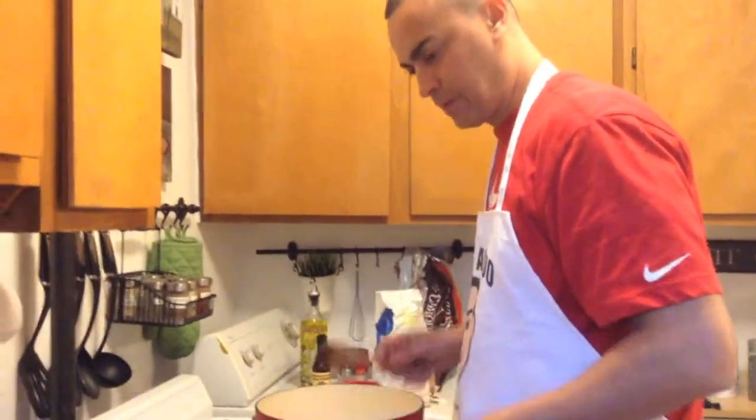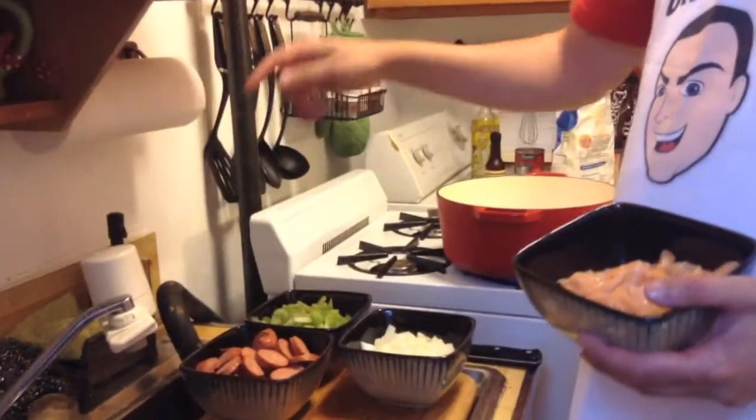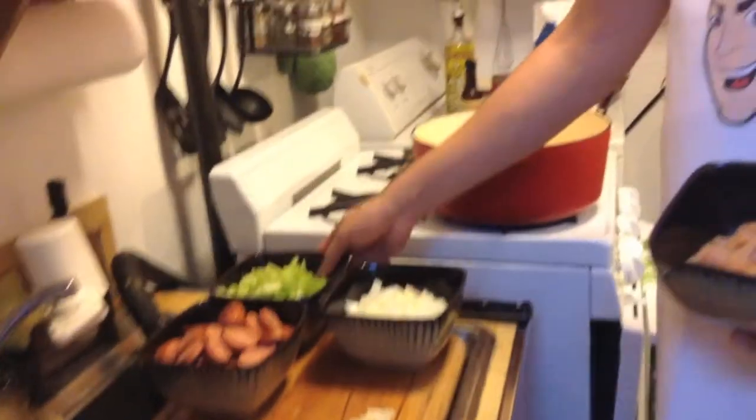So what we have here is chicken that I chopped up — chicken breast — the sausage I mentioned, and the shrimp. I already told you to buy peeled shrimp; it's so much easier. We also have one chopped big onion, four garlic cloves, celery, and green peppers.